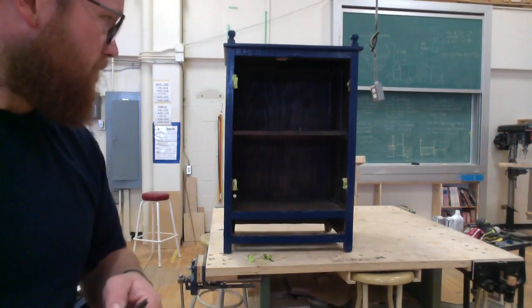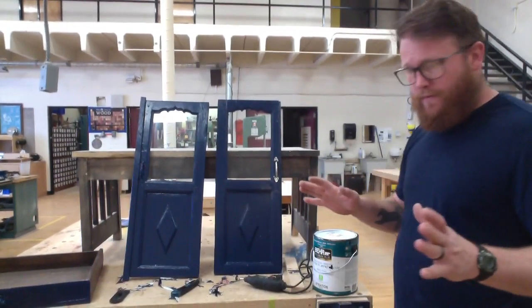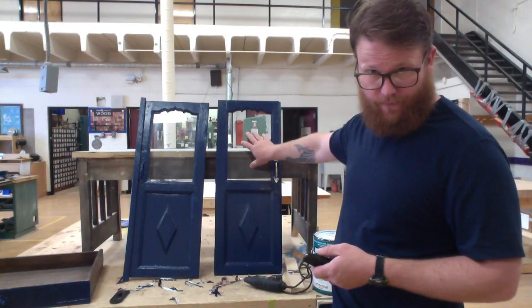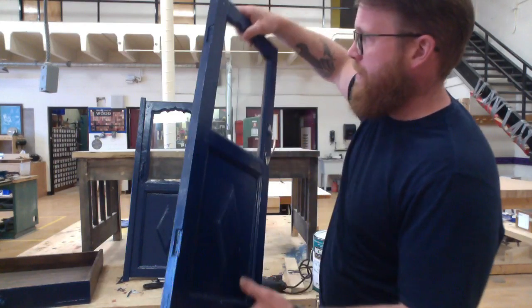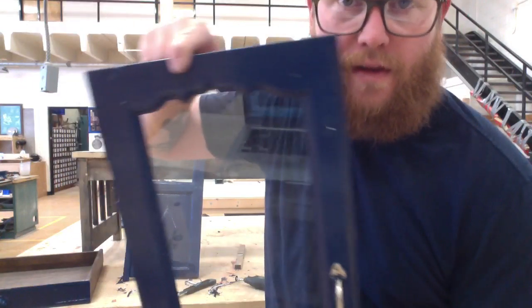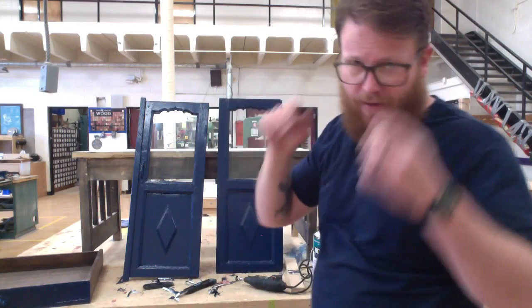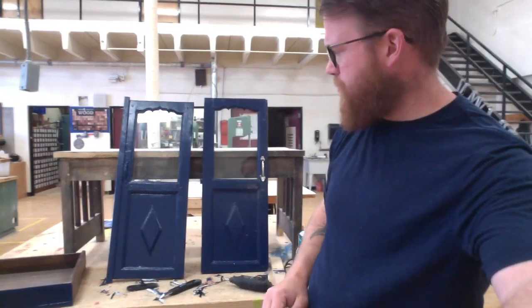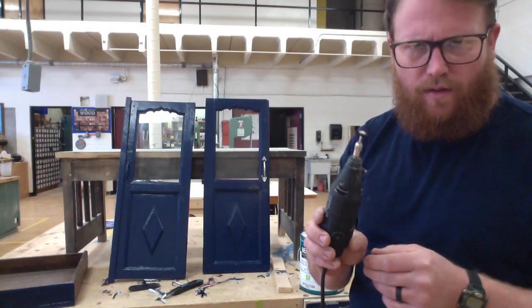So: Dremel tool, razor scraper. After I have that done, I'm going to start talking about how I'm going to reattach the doors and drawer to this cabinet. I've gone over the two windows with the exacto knife and the razor scraper and they are looking nice and sharp. If you're careful with the removing, you don't have to worry about taping off glass — if you scrape it off properly, you're fine.